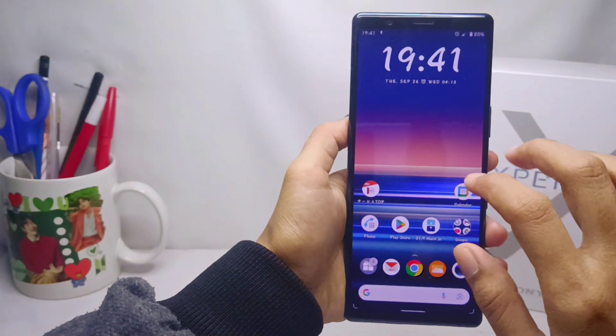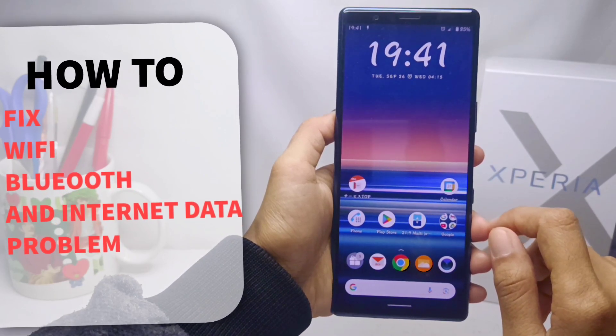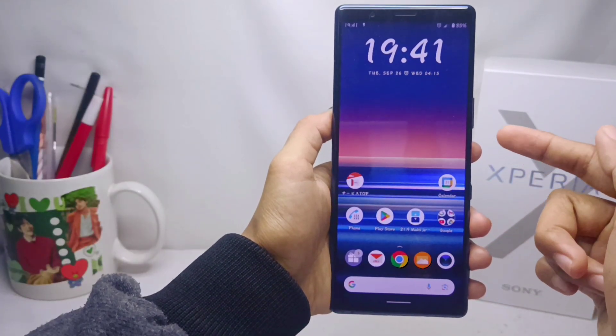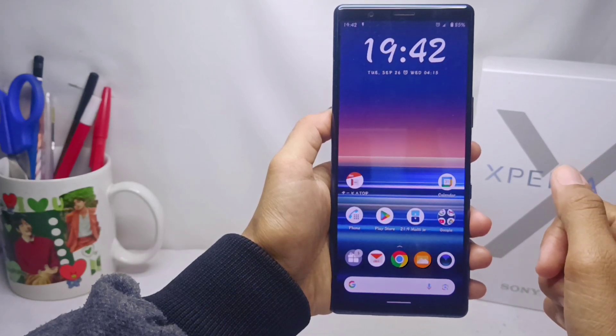Hello everyone. Here I want to provide a tutorial on how to fix Wi-Fi, Bluetooth, and internet data connection problems on a Sony Xperia device. Let's get to the tutorial.